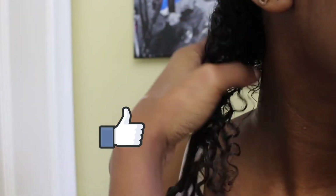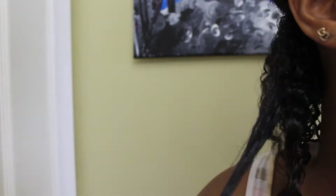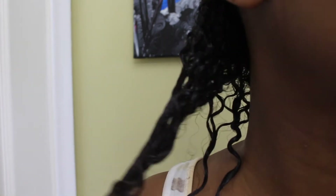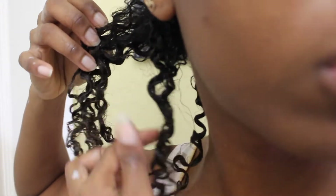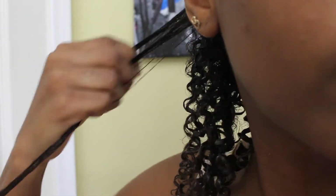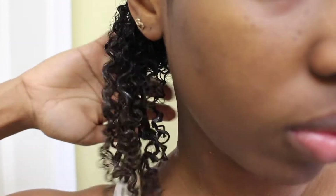If you use this gel, you'd need to use the shingling method, which I kind of did — but without coiling around the finger. I literally just separated the strands that were really clumped. The shingling method involves taking out individual hair strands and coiling around your finger; I just slid my finger down to smooth down any flyaways and frizz. I only did this for that one section.